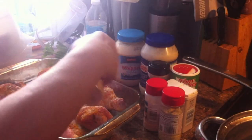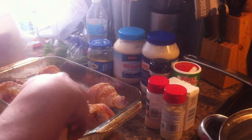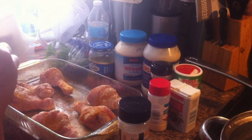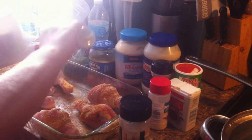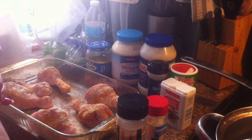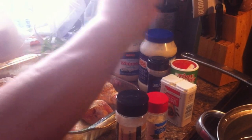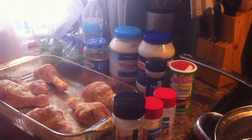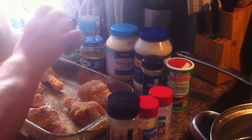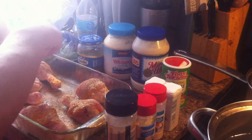A little onion powder, a little garlic salt — oops, wrong side, we don't want it pouring out. And since a lot of the seasoning just spilled in the pan, I'm just going to roll them to get the other side. A little garlic powder, a little pepper, a little seasoned tenderizer.